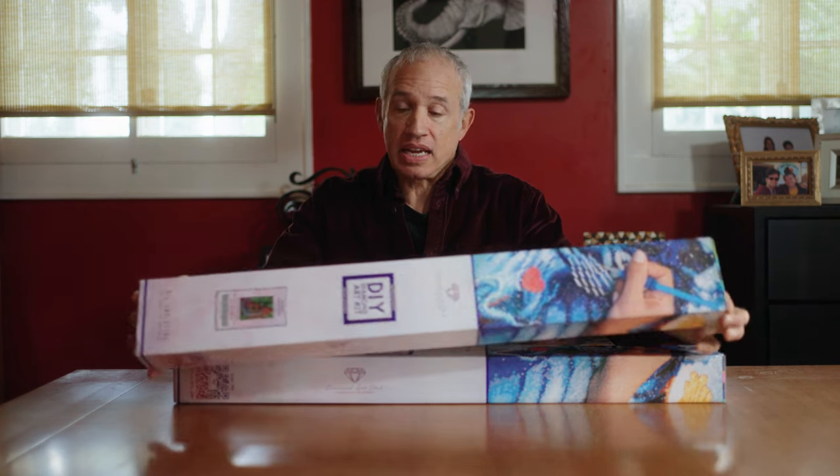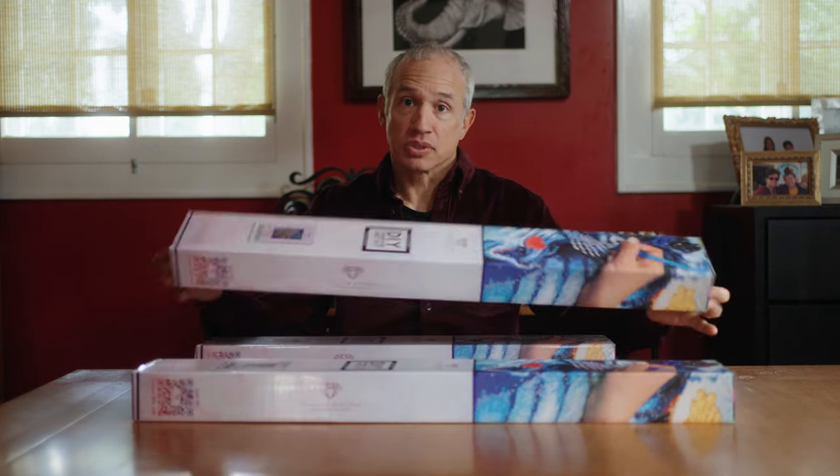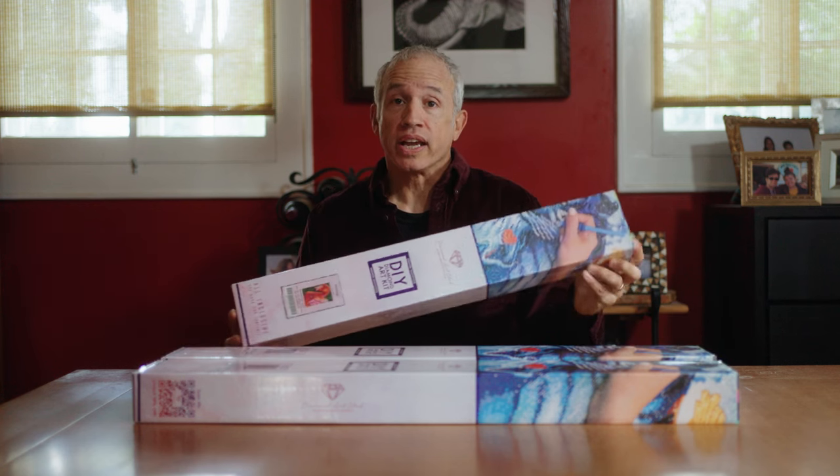I'm super excited to be back to announce my third diamond art kit, unbox it, and show it to you. I have two prior kits — my chameleon kit and my octopus kit — which are both larger kits at 39 inches by 27 inches. This new one is a smaller kit at 28 inches by 20 inches.